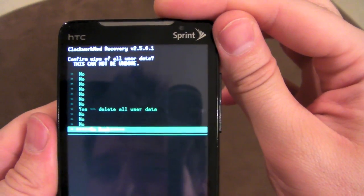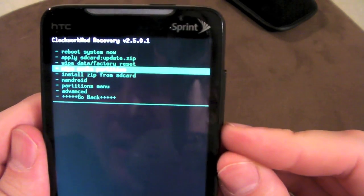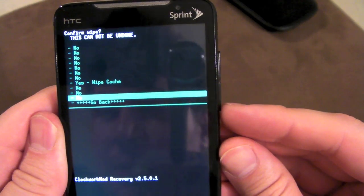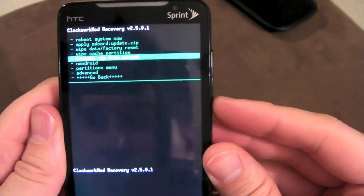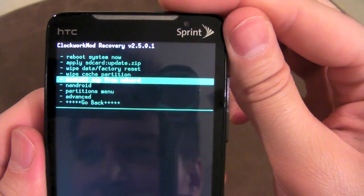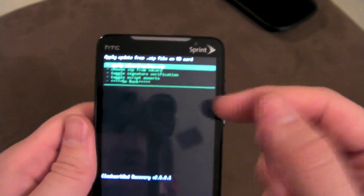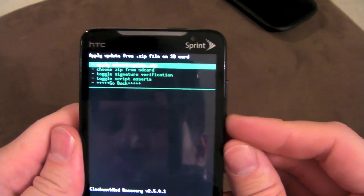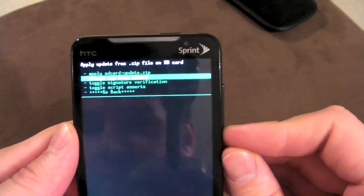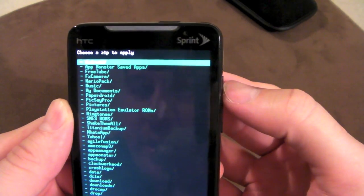I don't need to delete it right now so I'm just going to go back, but that's the first step you would do in flashing a new ROM. The next step would be wipe cache partition — you'd click that and then click yes to wipe cache. After you're done wiping, you want to install a zip from the SD card. When you click that, at the top it'll say apply SD card update zip, which would require renaming the ROM to update.zip. Instead, choose zip from SD card — this is good because you can name the ROM or zip file to whatever you like and then just choose it from your SD card.